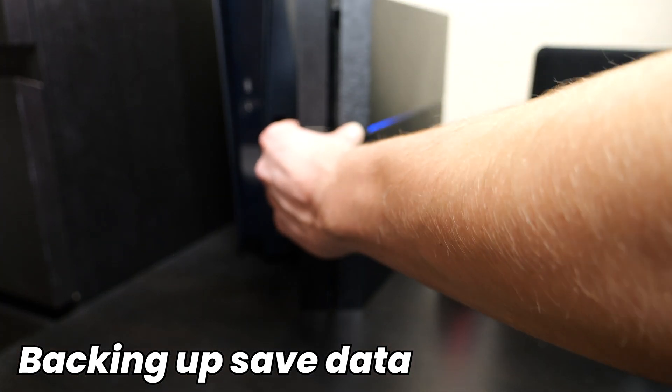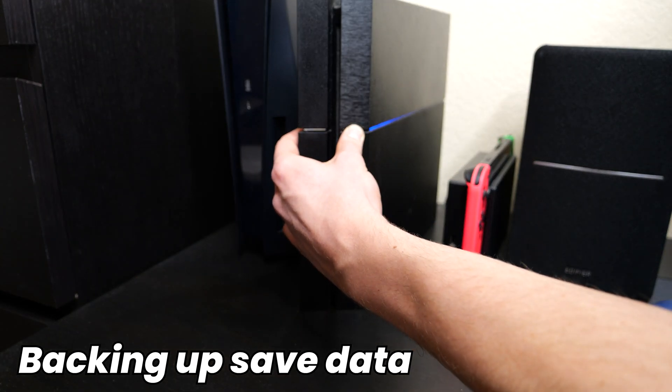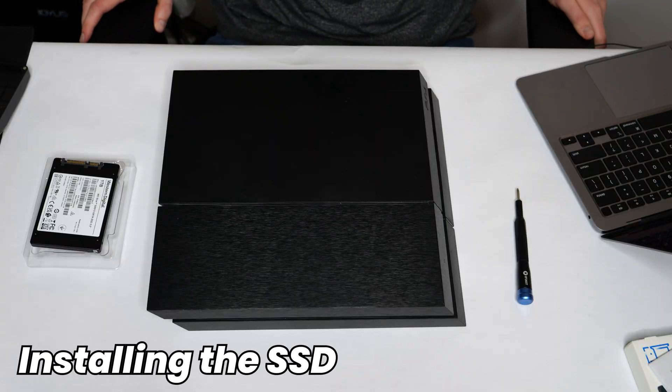Once you've backed up all your data and it is safely on an external drive or in the PlayStation Plus cloud, we can go ahead and install the SATA SSD. To get started, make sure that your PlayStation console is completely powered down — make sure there is no white light or orange light, make sure there is no light at all. And then also make sure to unplug the power cable as well. Once you've set your PlayStation down on a flat surface, we can go ahead and start the installation process.